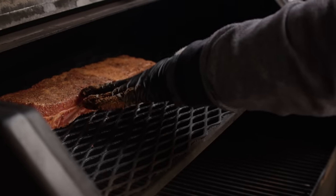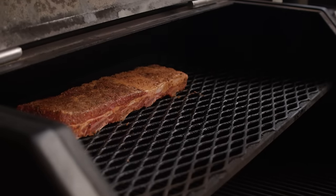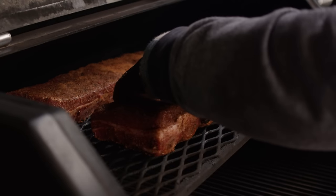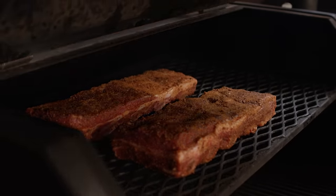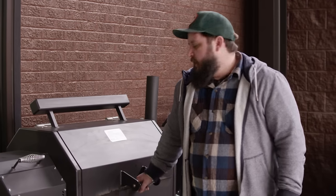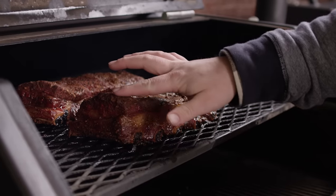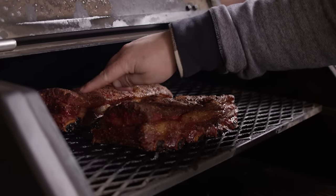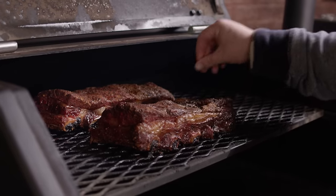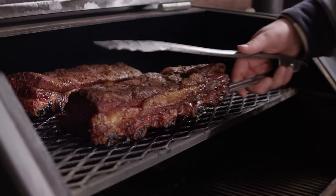I'll throw my dry ribs in the back because I'm not going to touch those for the entire cook. The wet ones go up front so we can wrap those later. Our beef ribs have been on for four hours now and we're about ready to wrap our wet ribs. We're getting some really nice color. This is the one we're going to leave open the whole time, so we'll let that one keep on riding and wrap this one in foil.